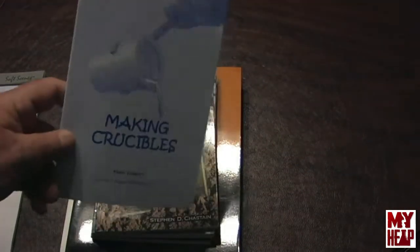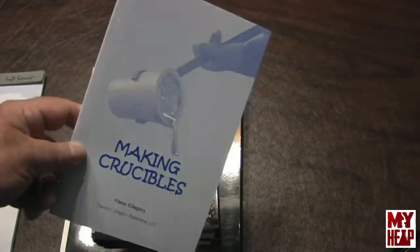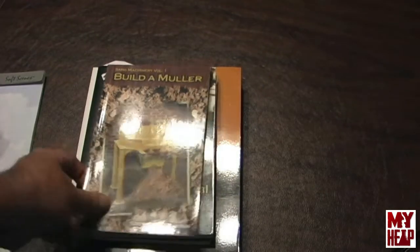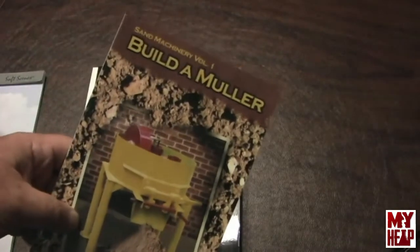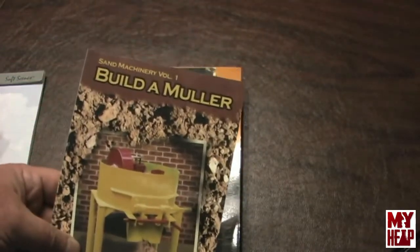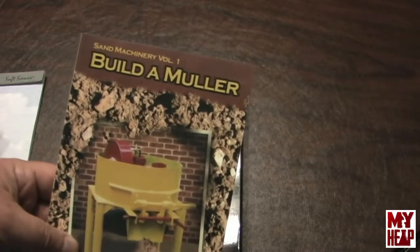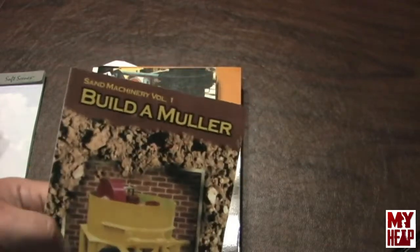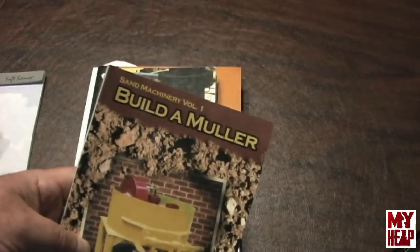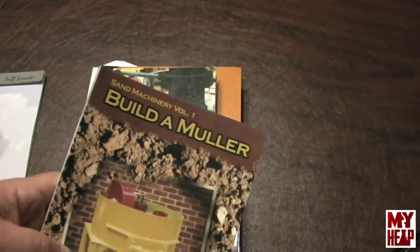This is a Vince Gingery book — his son — on how you can make clay crucibles at home. Here's another Steve Chaston book. If you've done any sand casting, you'll realize that the drudge work is mulling your sand, and if you have to do that by hand it's a lot of hard work. This book details how to build a sand muller — pretty good. That's a project I'd like to take on soon.